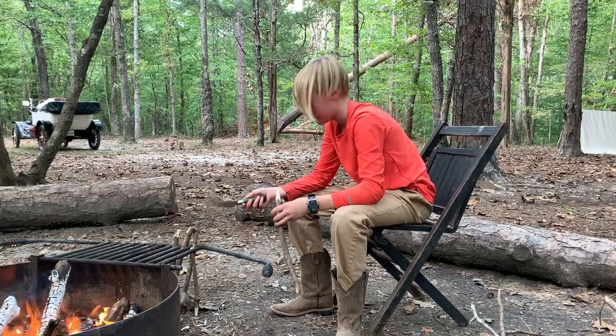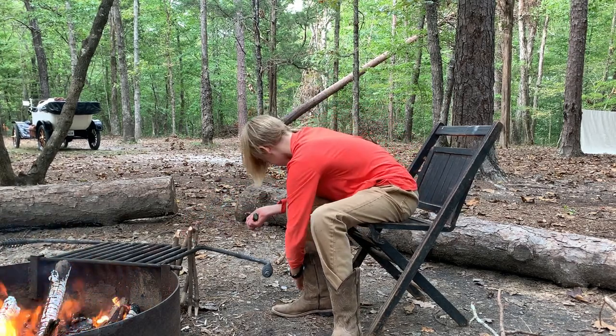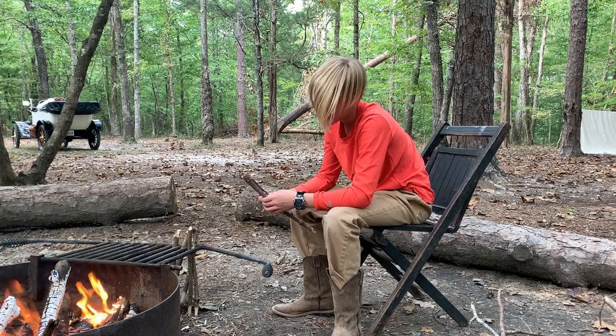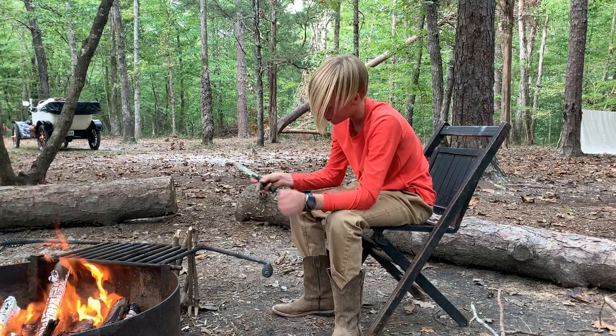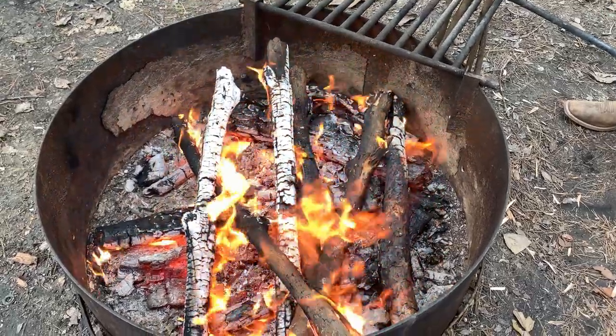We left our stakes at home, so now we're having to make some from an old tree branch, just chop them about foot long — 8 inches to a foot.